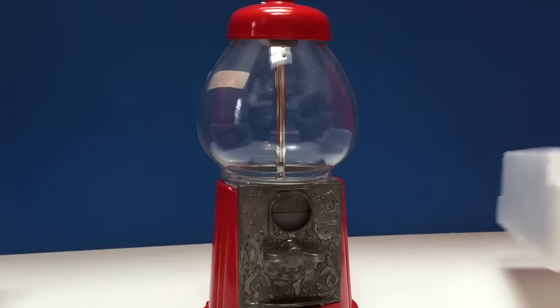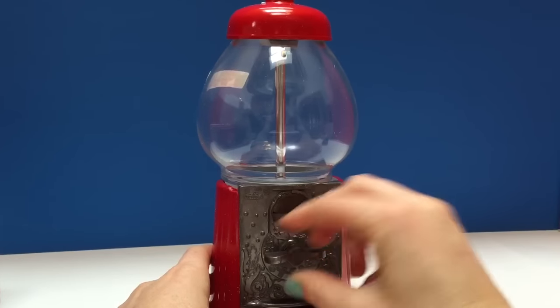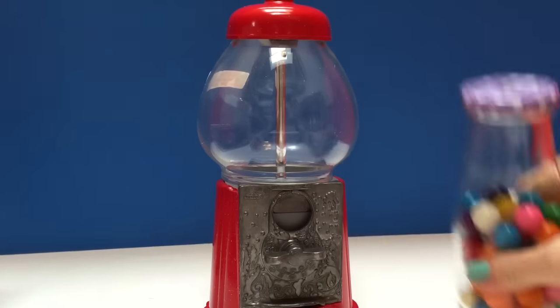Very, very nice quality metal and it takes any coins. What is it missing? It's missing the gumballs.